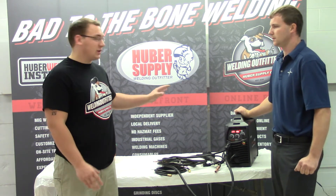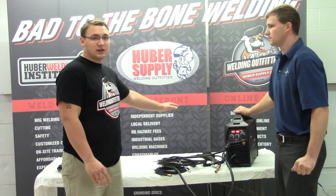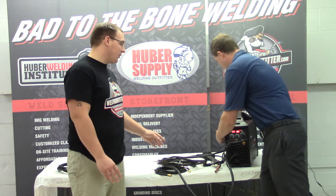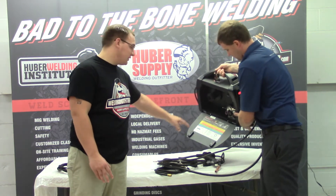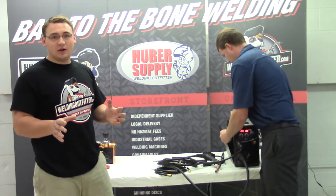Another great thing that Razorweld does is it has some settings on the inside of the cover here. It tells you if you're running this wire or that gas, how to set that up.